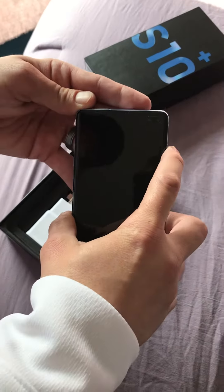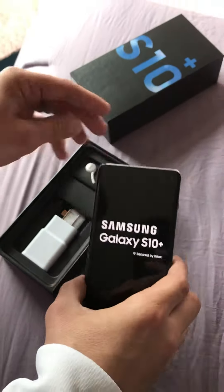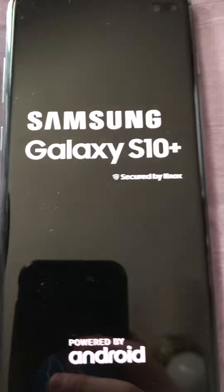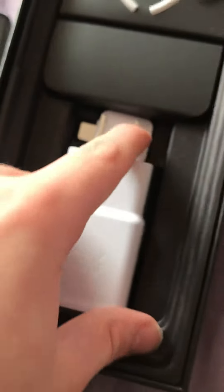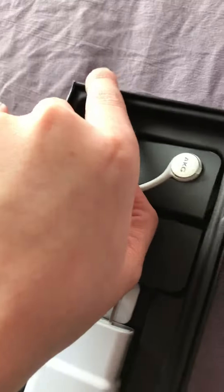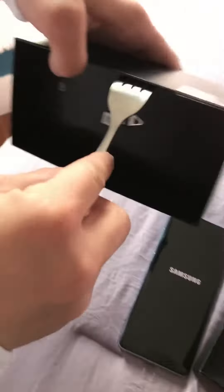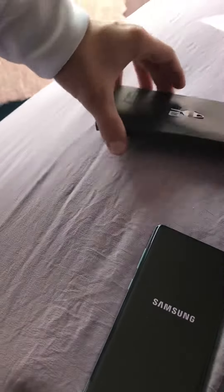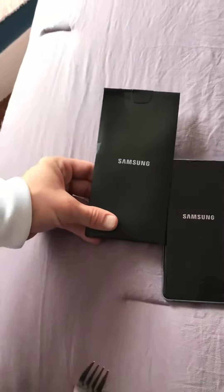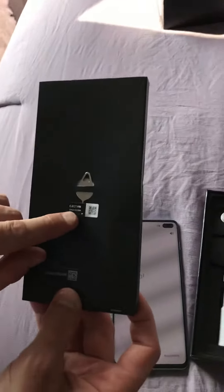Get it all turned on for a second here. Okay, this is the other thing that comes inside it, and it gets up so you can get inside the other piece. For some reason Samsung made it super hard to get this thing out of here, so I'm gonna get a fork — there it is.